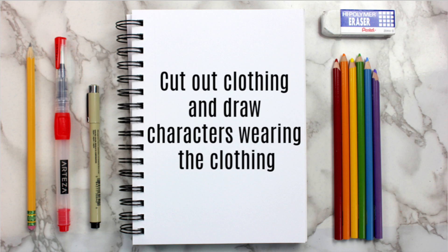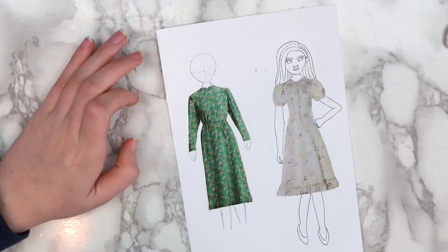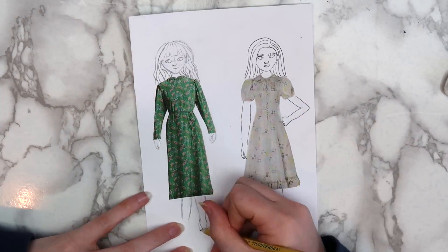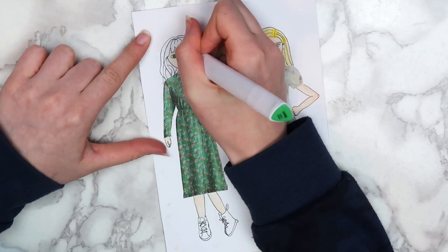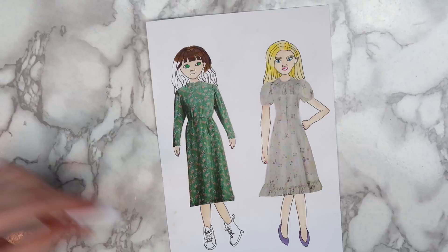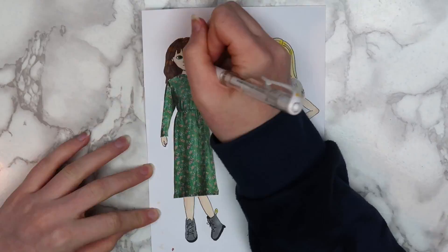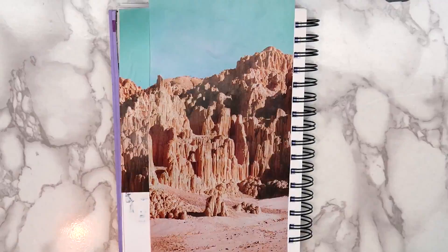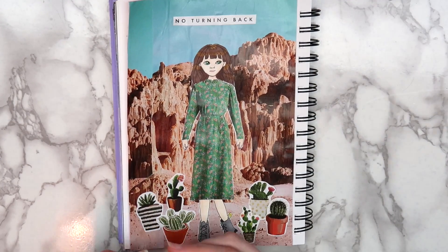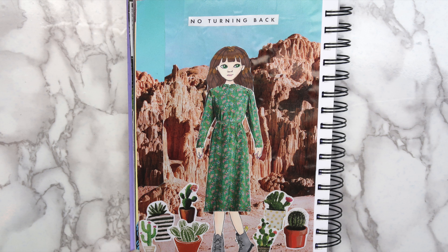The last idea I have for you guys is to cut out clothing and then draw characters wearing the clothing you cut out. I did this in a sketchbook video about a year ago, but I thought it would be worth showing again since it's one of my favorite ways to use old magazines. I think this works better with short sleeve shirts or bathing suits, because with a dress like this the arms look kind of stiff. I made a background by cutting out a scene from a magazine and putting the words 'no turning back' on it, because I thought it sort of went with the scene. I added some cacti stickers at the bottom, and here's how the finished page turned out. I must have just been really into plants in this episode.